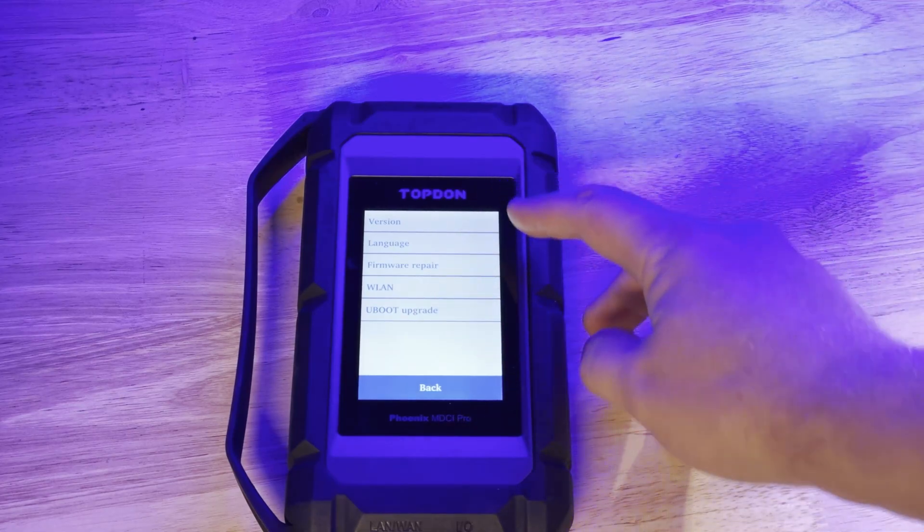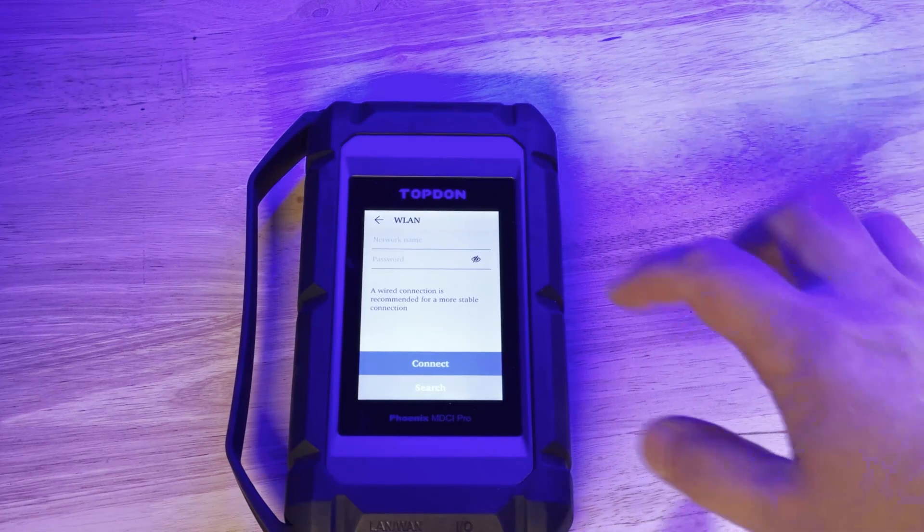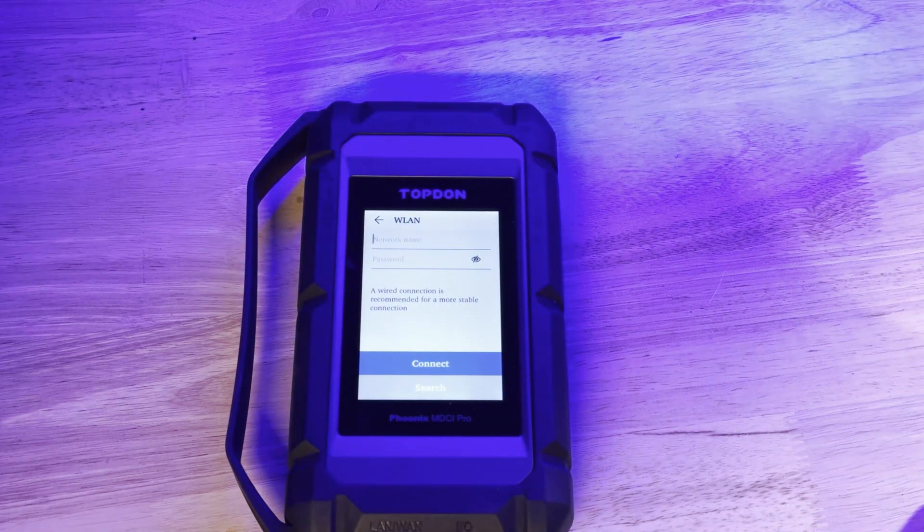If we click the little gear in the top right corner, then click WLAN, and enter in our network information, the tool can connect to the internet. I'll pause while I enter in the information, and then we'll show you what the update looks like.